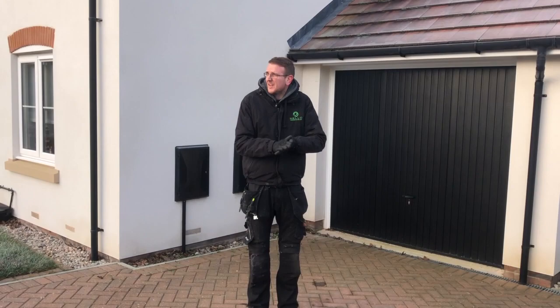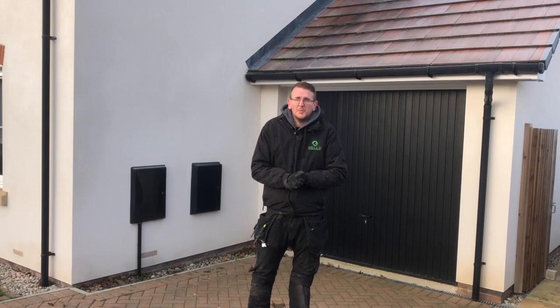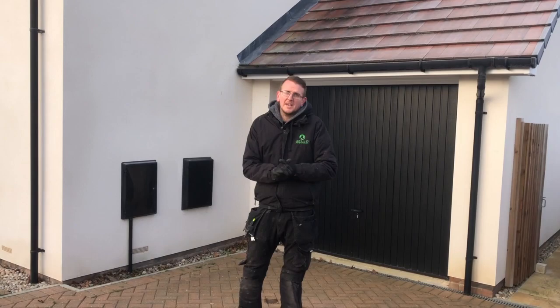Hello there and welcome, this is Mike from Hello Renewables on a very fresh January morning in Hampshire. This week we're going to be installing a low capacity refrigerant split heat pump. The property has a very low heat loss of only four kilowatts, so it doesn't require a big heat pump.